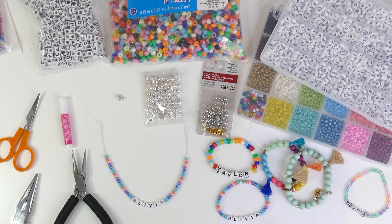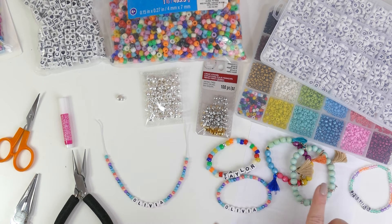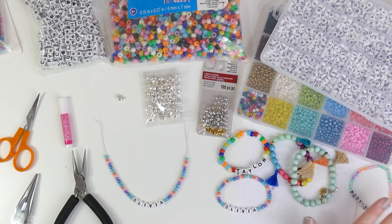Let's go over what we'll be using to make stretch bracelets that don't break. This technique will work for the majority of beads you'll find at craft stores and on Amazon — letter beads, seed beads, pony beads, plastic beads, wood beads — really most of the beads you'll find out there.